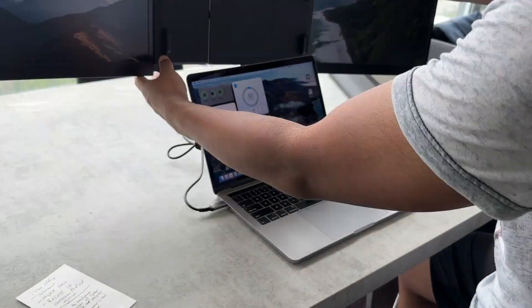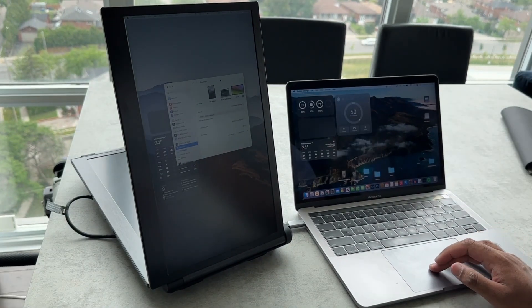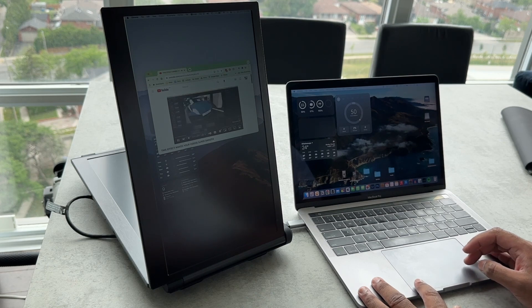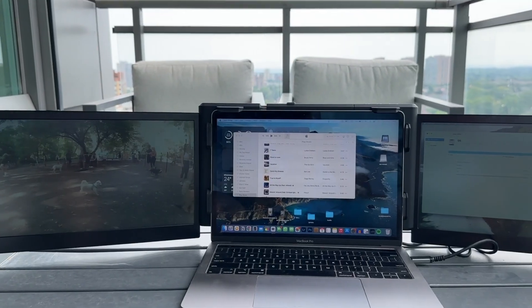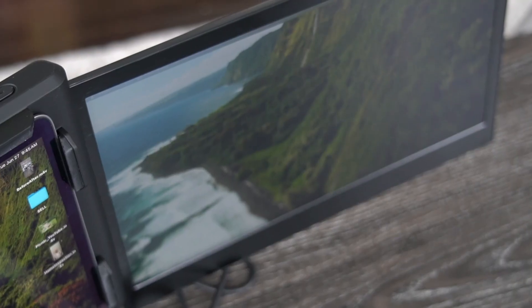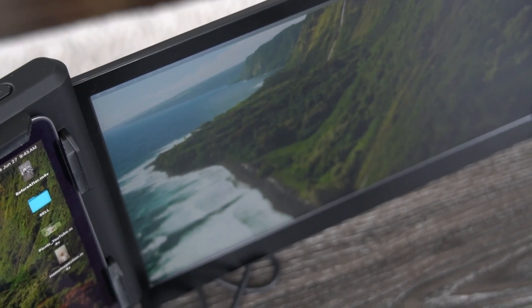Now, the best part about having these displays is that you don't have to keep it mounted to your laptop screen. You can use different orientations for your second or third monitor, and it's very flexible when you quickly need an extra screen. The monitors do fairly well in sunlight, and everything is clear, at least clear enough. I do wish that they were a bit brighter than what they offer at the max brightness. Now keep in mind, these are 1080p IPS displays, so you aren't gonna get earth-shattering picture.